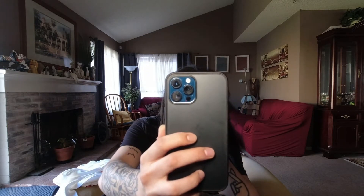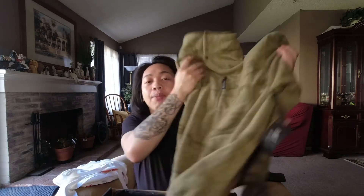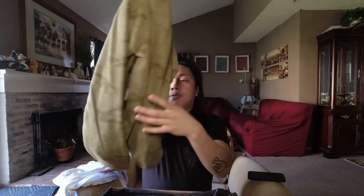My mother — hold on, hello mother! Say hi! Happy Valentine's Day! Alright, I'm sorry about that, that was my mom from the Philippines. Back to my unboxing — this jacket is a nice cozy jacket from the brand All Terrain.